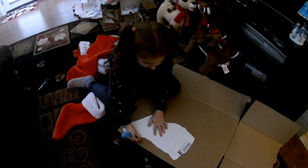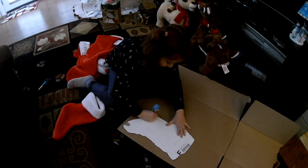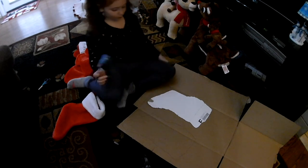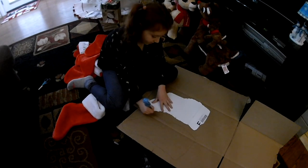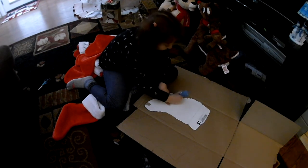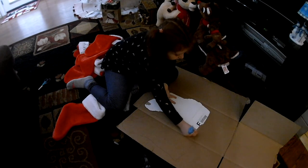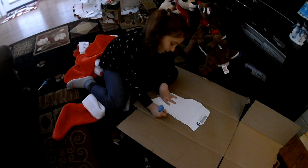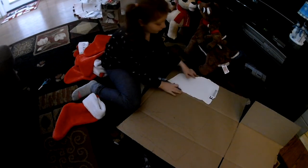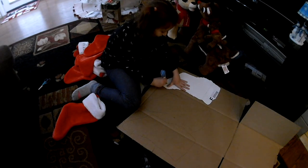Alright, here we go. That's one. It's like those things in art class where there are templates we have to trace. It doesn't matter if you get pen marks on them — I saw pen marks on them in my art class at school too.